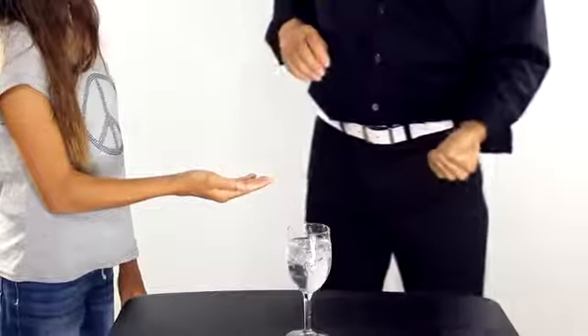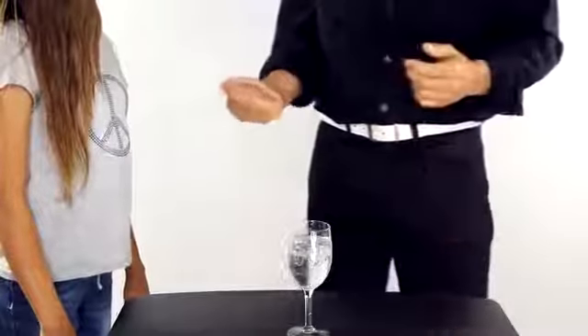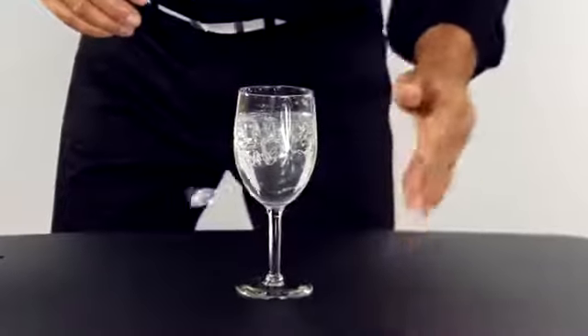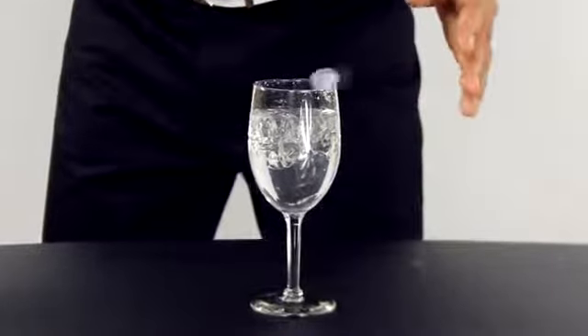And still it floats — not only floats, but it vanishes. This makes it the ultimate levitation. You don't have to prove anything; they know instantly and intuitively that what they're seeing is absolutely impossible. This is Iced.